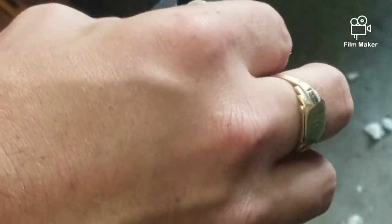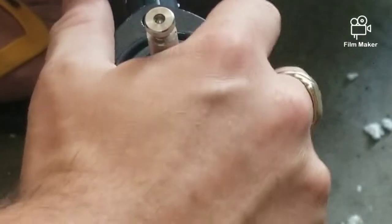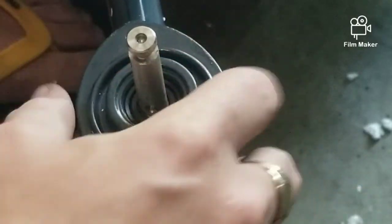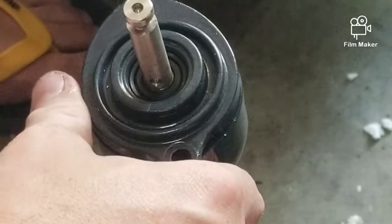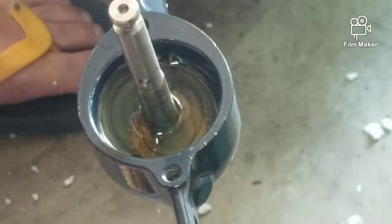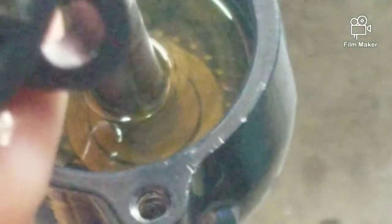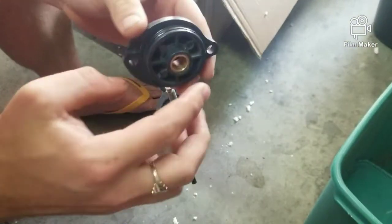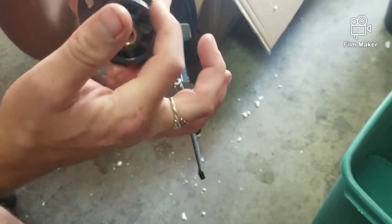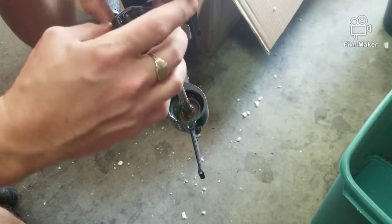Let's set this plate down and try to get it just nice and snug. Actually, hold on — I'm going to take a second to dip my finger in the oil and wipe it all around this gasket, just in case it doesn't seat high enough. That would be really nice to get a good fit.